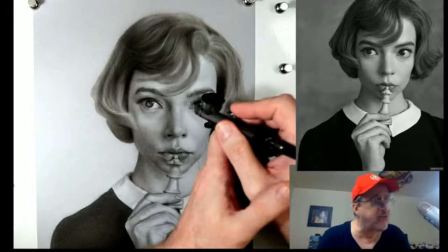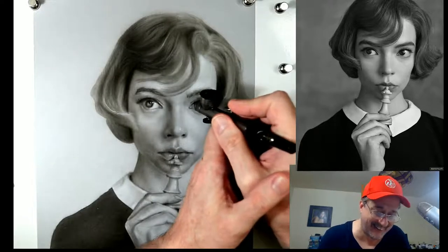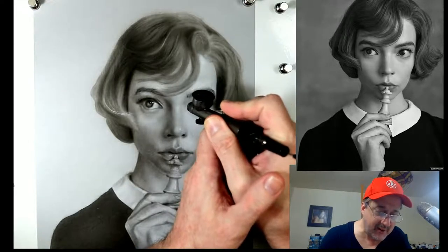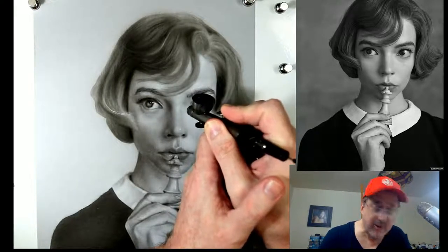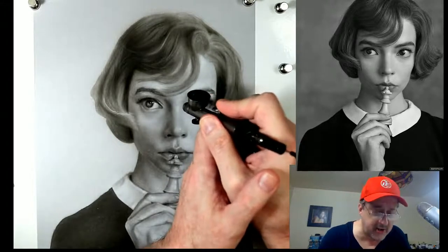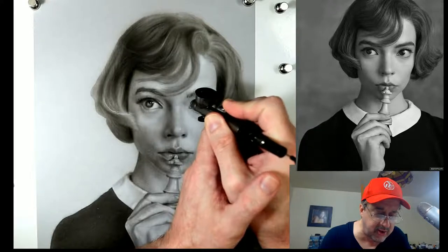So what we're going to do is just continue working on texture just like this.